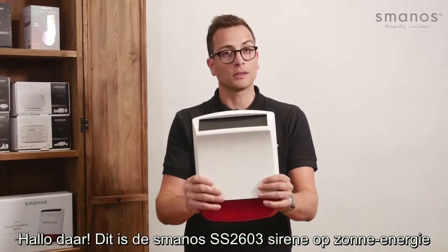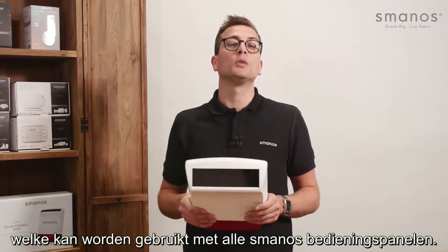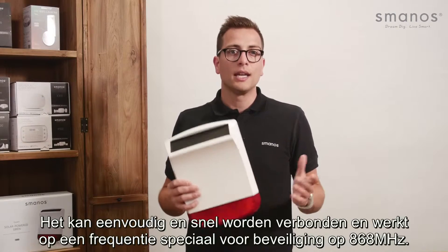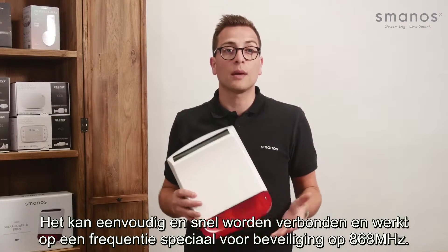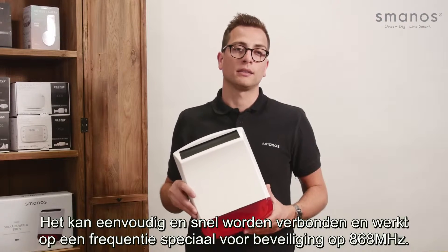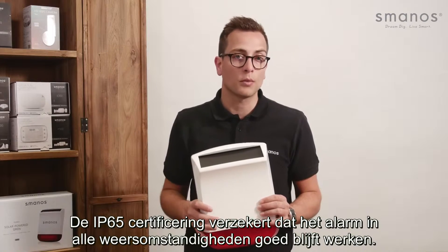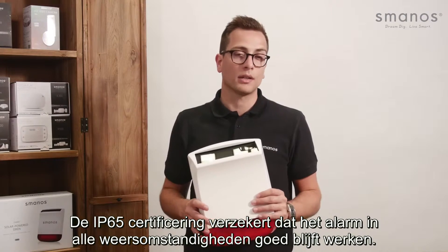Hello there, this is the Smanos SS2603 solar powered siren which can be used with all Smanos control panels. It can be connected easy and fast and works on a frequency specially made for security at 868 MHz. It is IP65 certified to ensure the alarm will keep working properly even in challenging weather conditions.